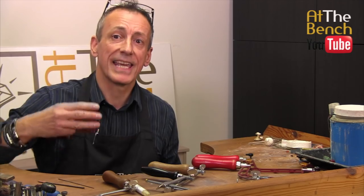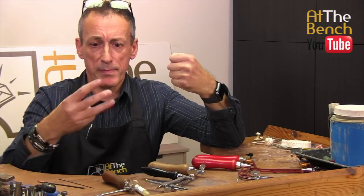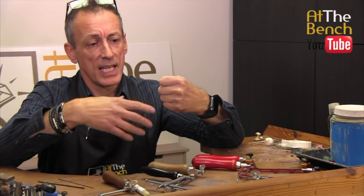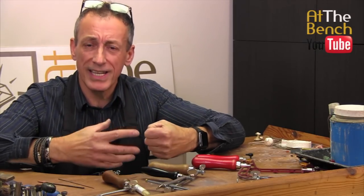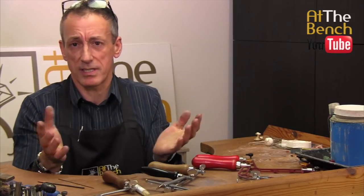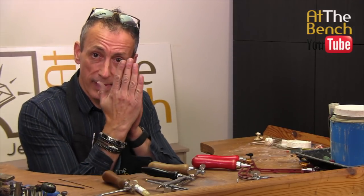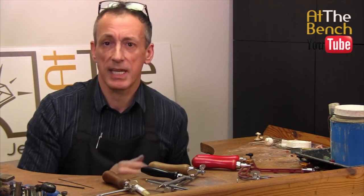They say you should have at least three teeth in contact with the metal at all times. If you have more teeth in contact, the blade is going to be too fine and you may end up snapping it. If you only have two teeth in contact, the blade's too thick — it's going to cause the metal to chatter as you're sawing and you won't have accurate piercing. So always try to get three teeth in contact with the metal at the same time. For the majority of work, 3/0 or 2/0 blades are absolutely brilliant. And when I want to saw some thin sheet, I will angle the blade forward so I can get more teeth in contact with the metal — but that only works for straight lines, and we'll come to that in another film.